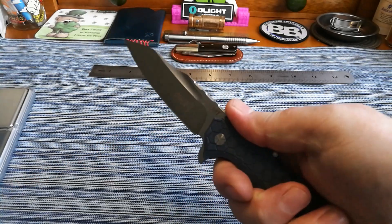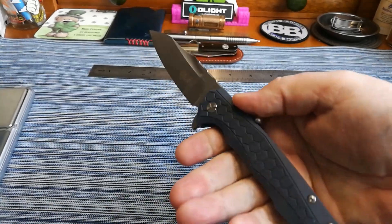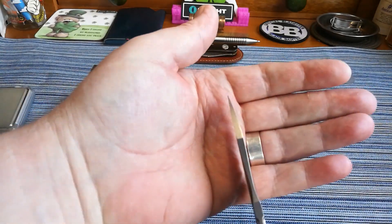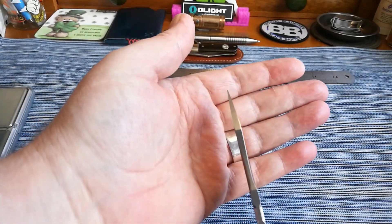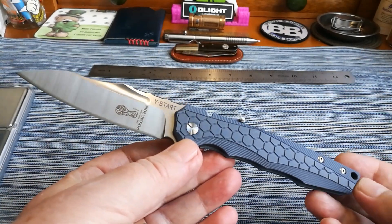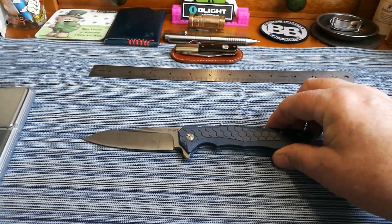It is a really nice knife in hand. Yes, you feel the pocket clip a bit, but by no means uncomfortable. Good solid blade, good tip, strong right out to the end — and that will give you the benefit of a bit of prying or poking, not that we would do that with our knives.